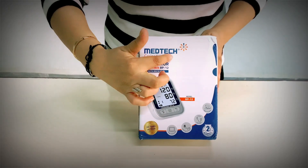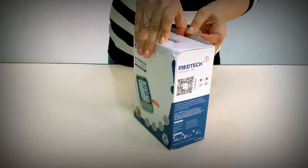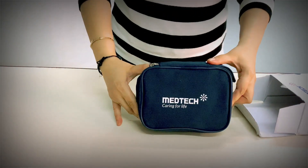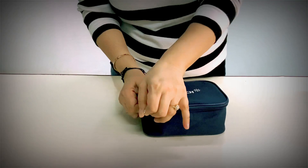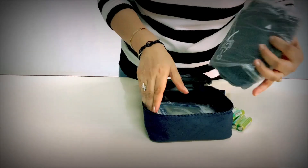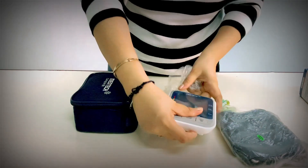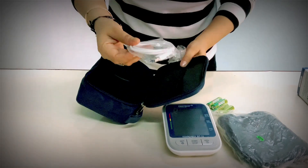This is a BP instrument from Medtech. These are batteries. This is the cuff. And this is the digital monitor. This is to charge the digital monitor.